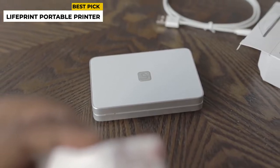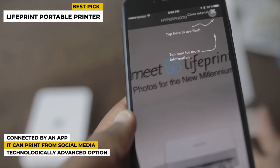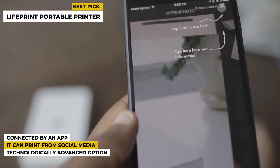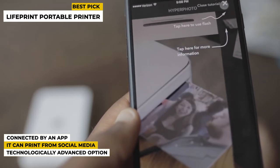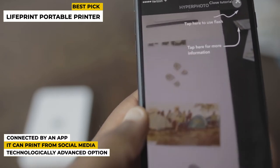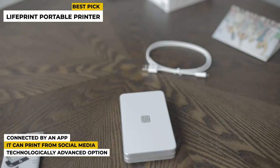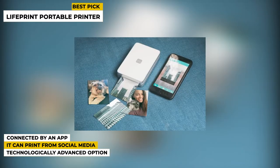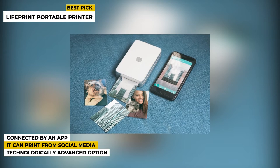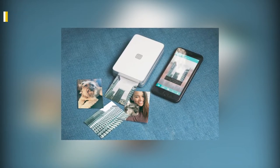Some special features: it can be connected via an app known as Google Cloud Print, allowing you to print whatever you want. It can also print from social media, so if you want to download any photo from social media you can get it too. It has a technologically advanced option that promises significant future value. This product can also be connected with your friends and family using the specialized app the company developed, so you can instantly share your photos with anybody in the world.